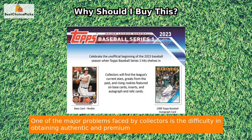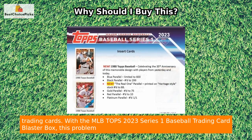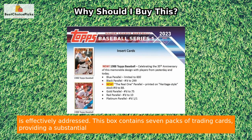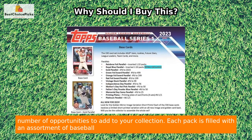One of the major problems faced by collectors is the difficulty in obtaining authentic and premium trading cards. With the MLB Tops 2023 Series 1 Baseball Trading Card Blaster Box, this problem is effectively addressed. This box contains seven packs of trading cards, providing a substantial number of opportunities to add to your collection.